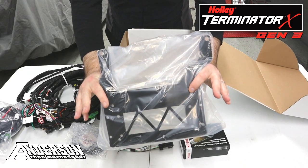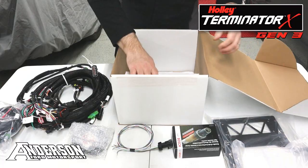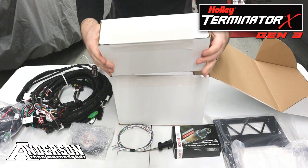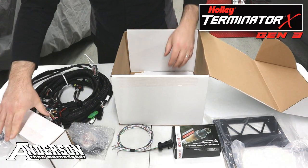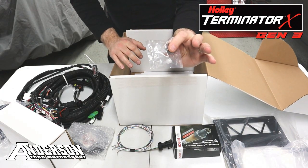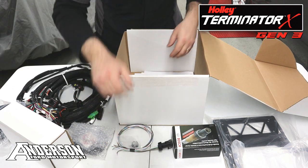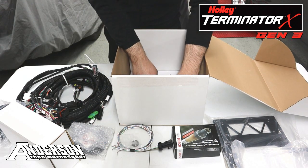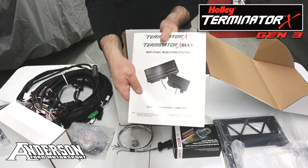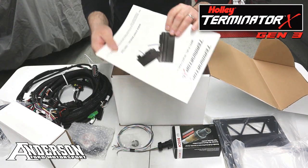Also included is the seat bracket for your 79-04 Mustang, the ECU itself, your one-bar MAP sensor and wideband bung, and also you have your full Terminator X / X-MAX manual here — this is the Holley manual.